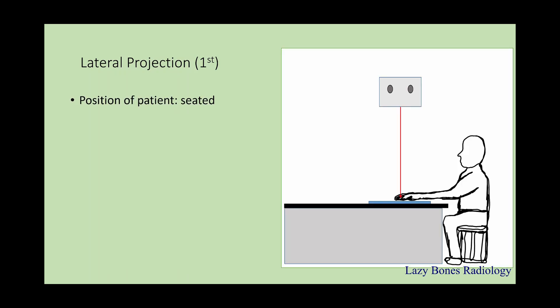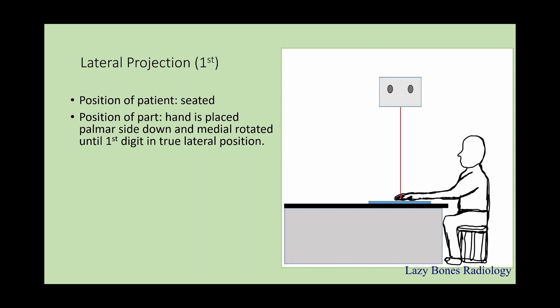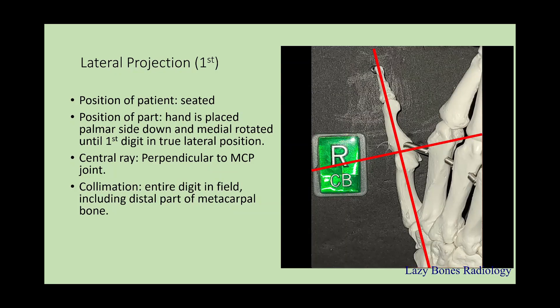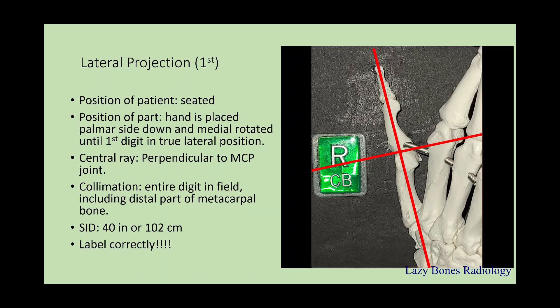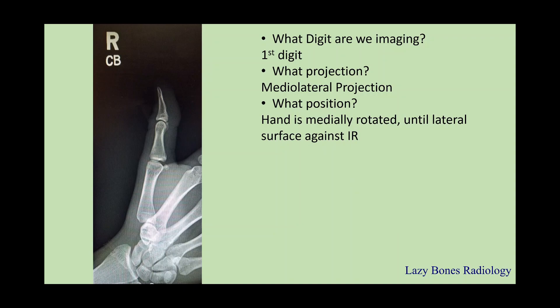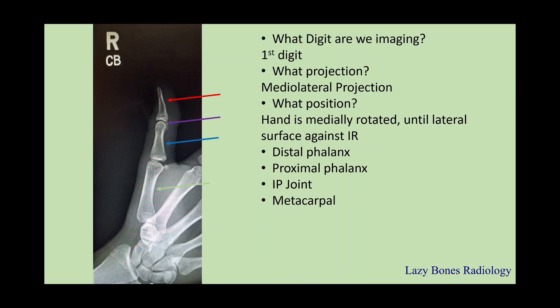Lateral projection of the first digit. The patient is seated. The position of the part — the hand is placed with palm side down, then medially rotated until the first digit is at a true lateral position. The central ray is perpendicular to the MCP joint. Make sure to collimate the entire finger including the distal part of the metacarpal. SID is 40 inches. Let's practice: the projection is mediolateral. The position — the hand is medially rotated until the lateral surface of the first digit is against the IR, or in the lateral position. Anatomy: distal phalanx, proximal phalanx, interphalangeal joint, metacarpal, metacarpal phalangeal joint, carpal metacarpal joint. I know it's repetitive, but it's very important that you understand the anatomy when you're looking at an image.